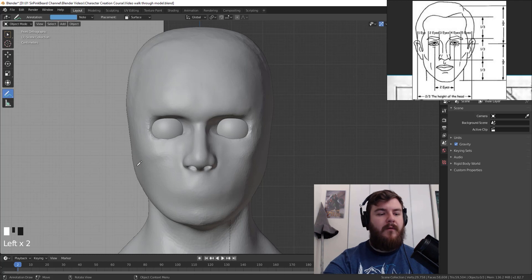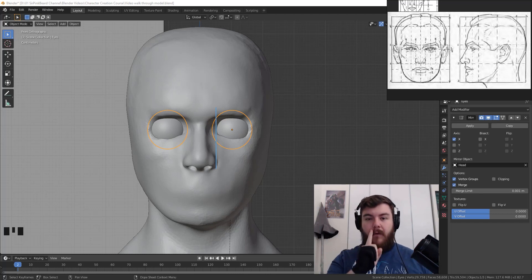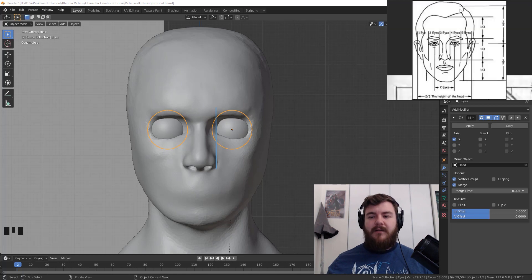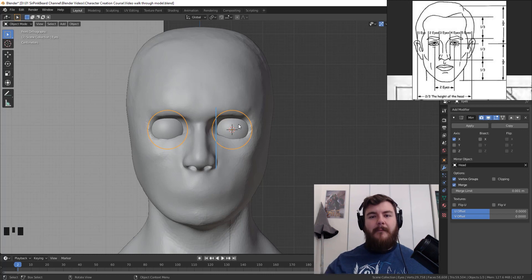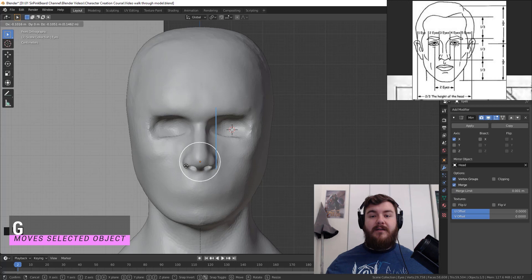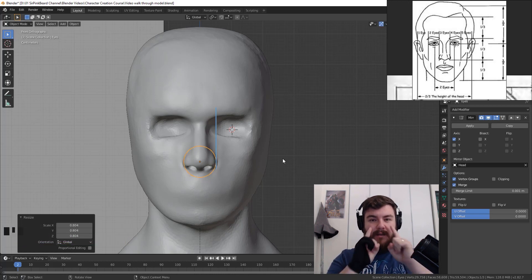Grabbing the blue annotation color, switch to annotate line and mark a straight line on the model. Now we've created our caruncula line — the inner part of the eye. Looking at the reference, the nose is essentially supposed to be the same size as our eye. So with the eye selected, hit Shift+S, cursor to selected, then G to move the eyeball down to roughly the center of the nose, and S to scale it down so the eyeball's edges match the nose edges.